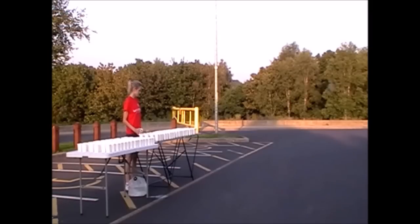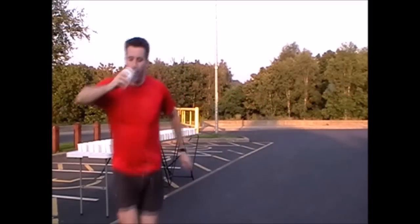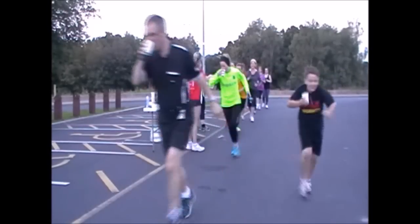So here we have a standard water station with open water cups and you will see shortly now as the runner approaches at speed that when he grabs the cup there is a big splash. Now watch with a group of runners as they have to slow down when they approach to get the cups.